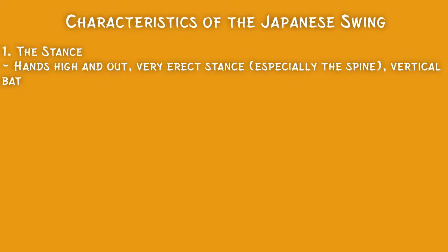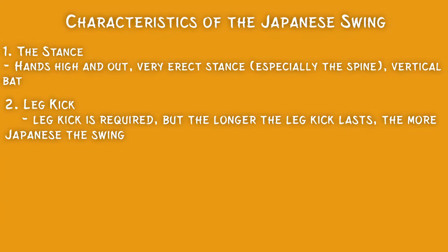Some of the characteristics of the Japanese swing that you'll notice: the first will be the stance. These players uniformly hold their hands high and out. They have a narrow, erect stance, especially in the spine, and they hold the bat pretty vertical, so the spine and the bat will be nearly perpendicular to the ground. They uniformly have a leg kick, and the more amplified the leg kick is, the longer it lasts, the more Japanese the swing will seem.